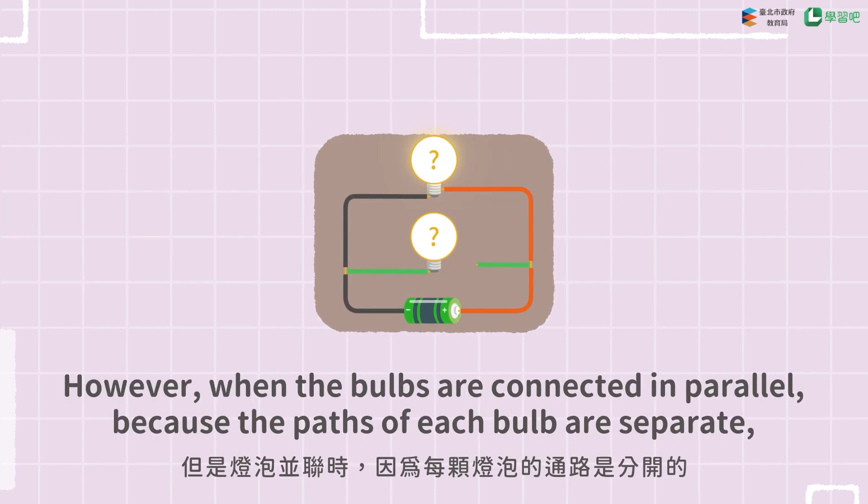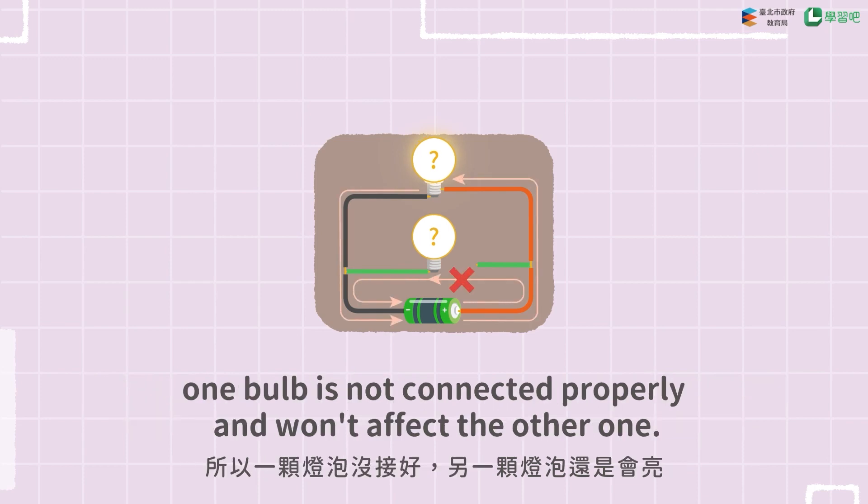However, when the bulbs are connected in parallel, because the paths of each bulb are separate, one bulb not being connected properly won't affect the other one.